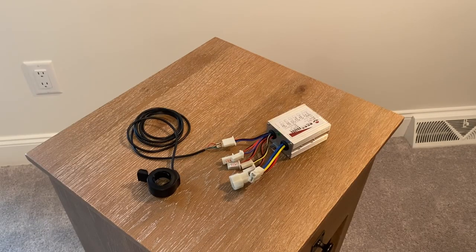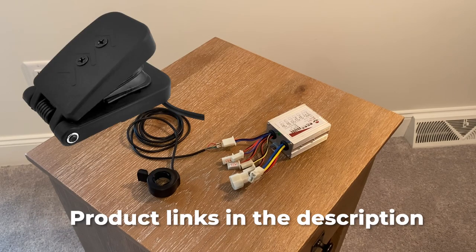This is the ESC unit that you'll want. Note you'll also need a special Hall Effect variable speed pedal or throttle to use with this unit. The stock pedal with your Power Wheels will not work with this ESC.